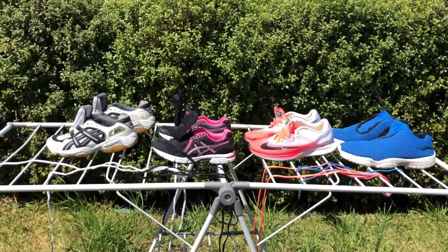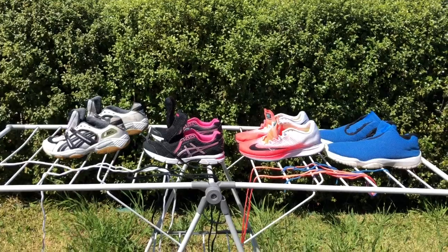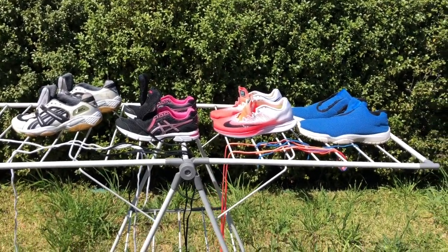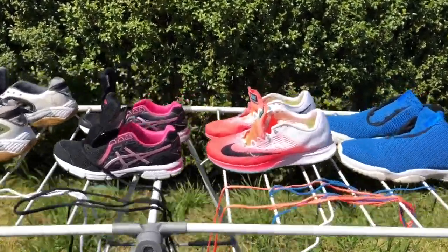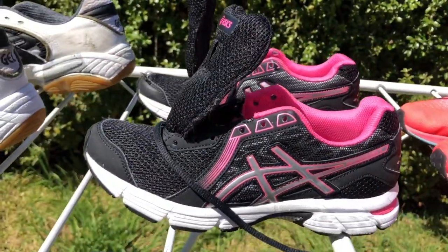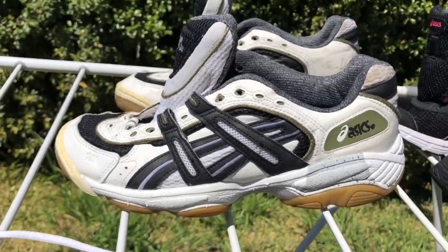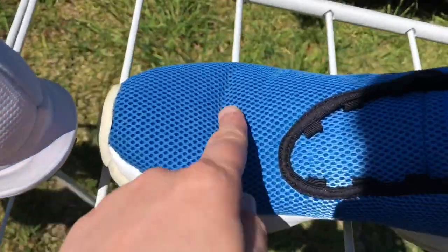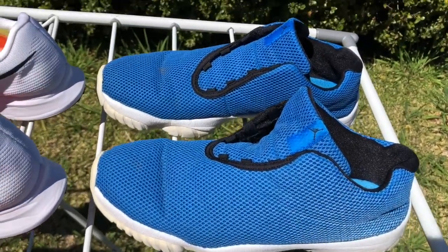My shoes have finished washing and I'm hanging them out in the sun. They probably won't be dry until tomorrow, which is fine. You can see they've come up a treat — they're looking fantastic. Some that were pretty grotty have cleaned up really well. The blue ones have one stain that didn't come out, but the rest of them have cleaned up fantastically.